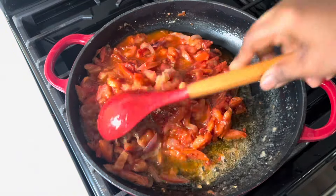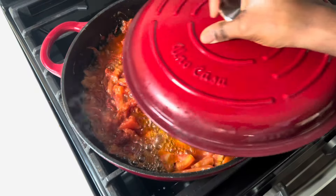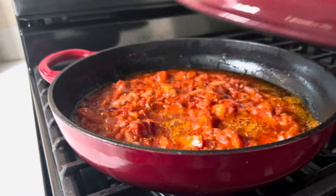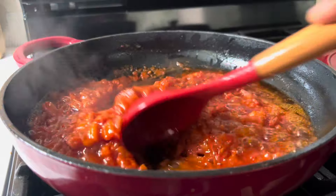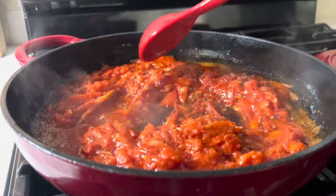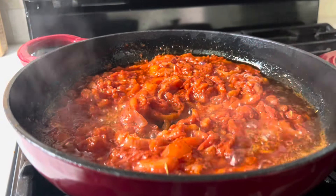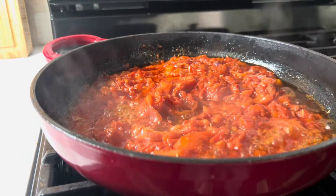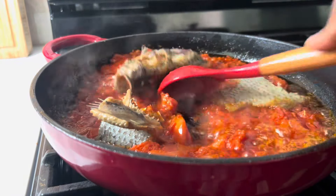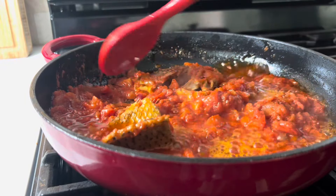Allow it to cook down for a few minutes. Eight to ten minutes later, I'm going to stir it again to make sure I don't burn the stew. Egg sauce is really simple and doesn't take long to cook, so once the tomatoes are soft, the stew is ready.